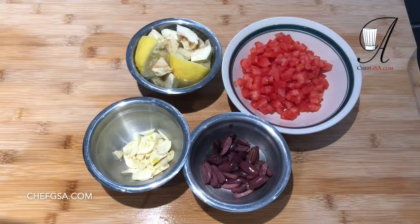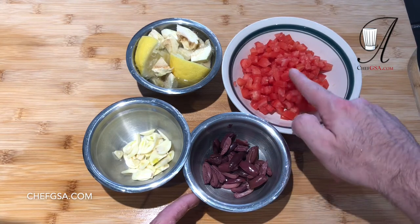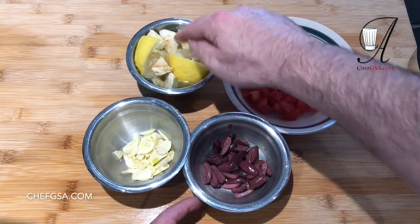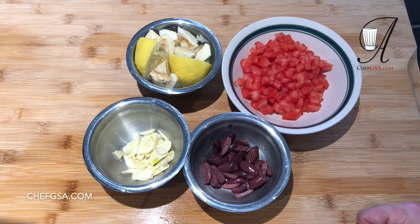We're back. I've gone ahead and quartered the olives — I think they're more elegant that way. I've taken the seeds out of the center of the tomatoes and cut them up fine. The artichokes have all been put in acidulated water and you can see they're not changing color. Our garlic is sliced fine. Now it's time to go onto the stove.